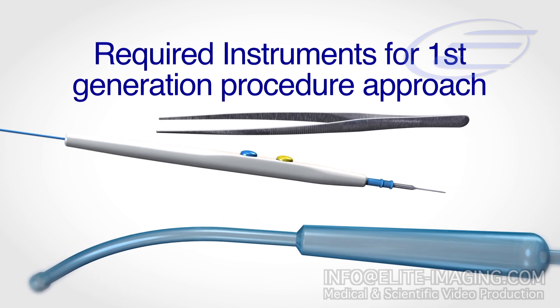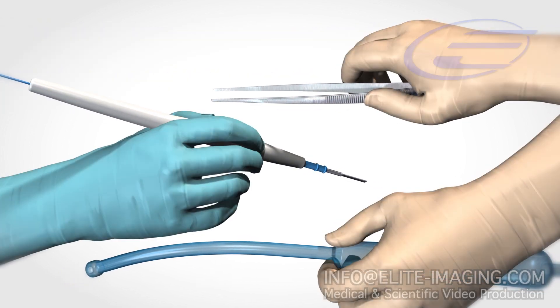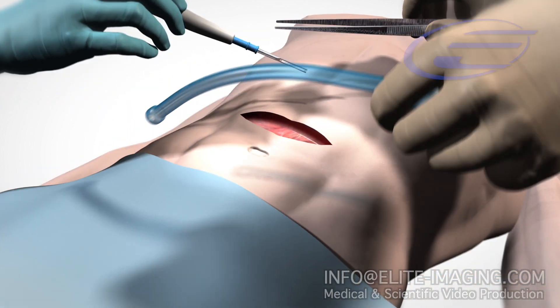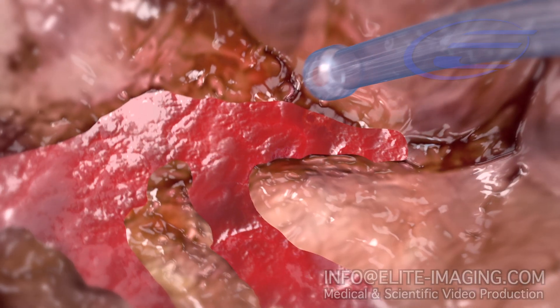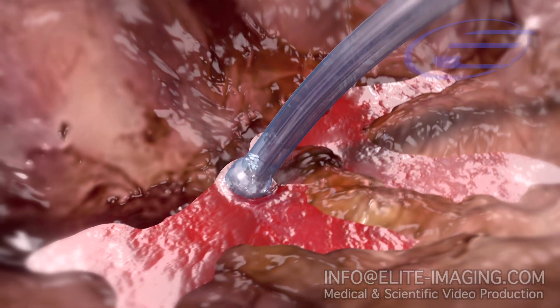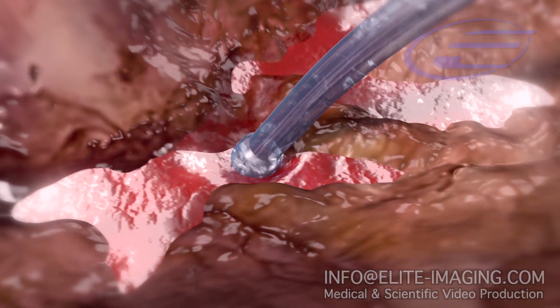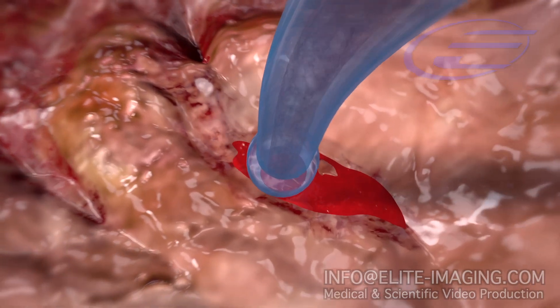Current practice includes the use of three separate instruments to achieve a successful cauterization. Halting blood flow requires three actions: identification, grasping to control, and energy application. Consequently, surgeons often wish they had three hands for bleeding management, since the exact source cannot easily be determined, which adds to operative time and total blood loss.